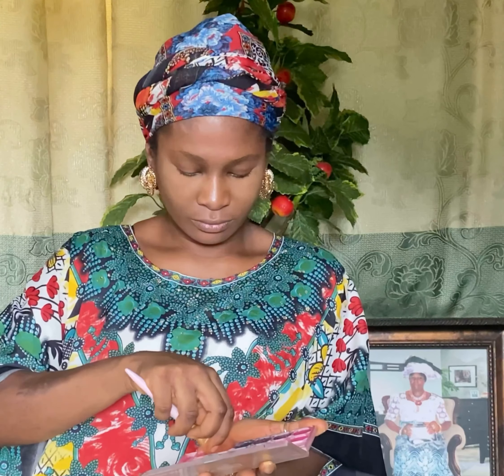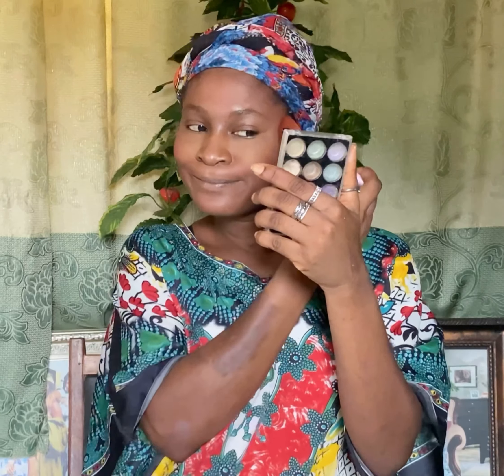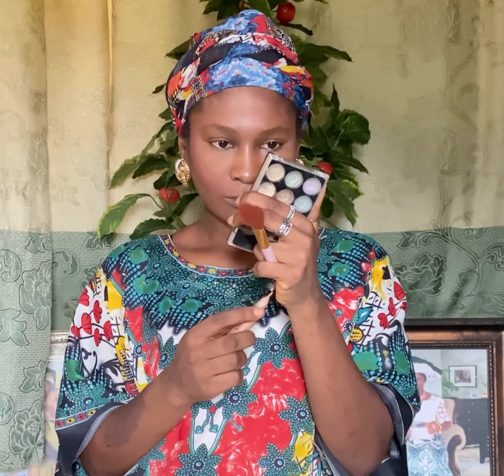Now that we're done blending, I'm about to apply blush. When you apply your blush, you can smile a little to raise your cheekbones so you can apply it around the cheek area. Then you can extend it towards your hairline and upward, as you can see me doing in the video. You don't have to use too much.